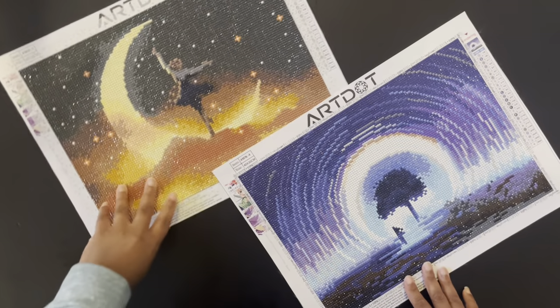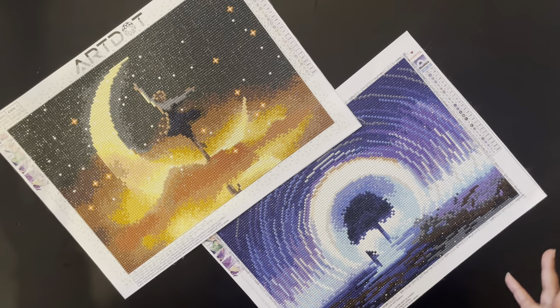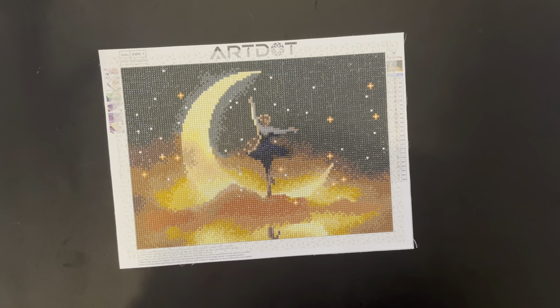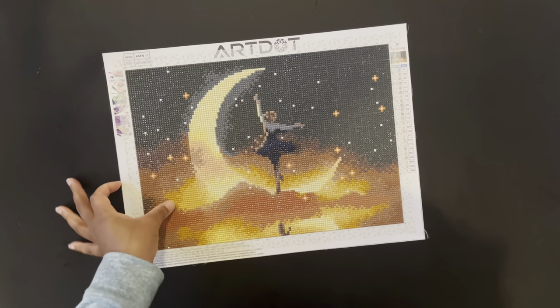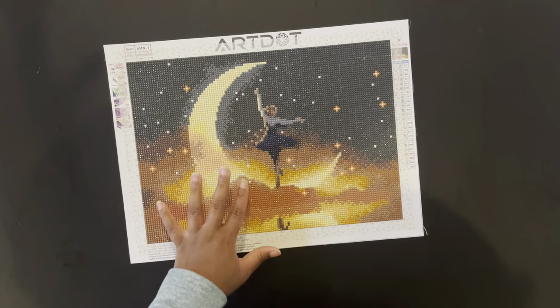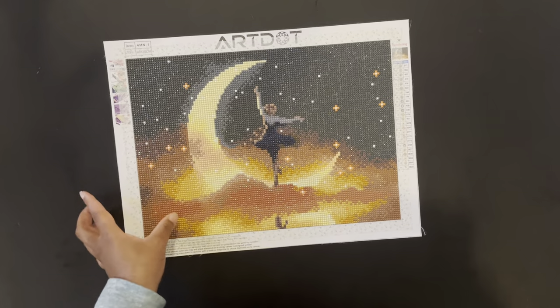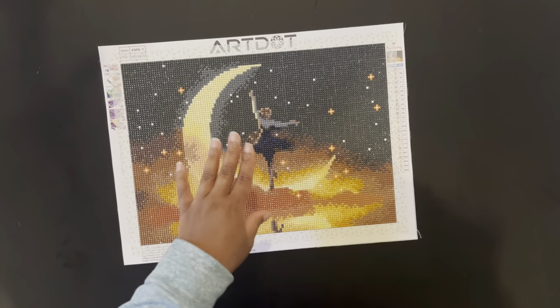The next two diamond paintings I completed were Moon One and Moon Four — both from Art Dot, from the Art Dot four-pack that I unboxed on the channel. These two diamond paintings are both 40 by 30. Moon One is a 24-color round diamond painting. With this painting, I know I've discussed in other Art Dot reviews how the glue was slippery, but with this painting the glue was not slippery at all. The color blocking was very satisfying.